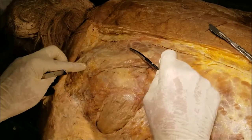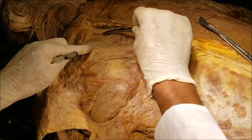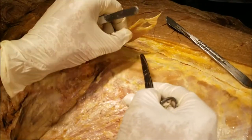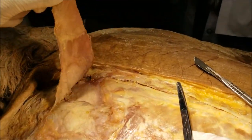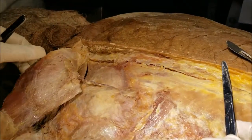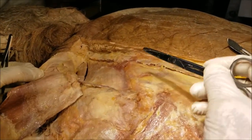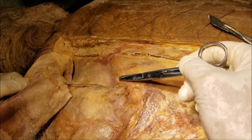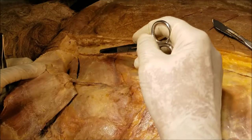Now what we shall do is, I have already incised it here, and I am going to gently reflect the trapezius up to show you what is the structure under it. I have already incised it and reflected the trapezius. Once I reflect the trapezius, we immediately see another series of muscles here. Let's take a quick look at them.